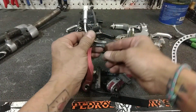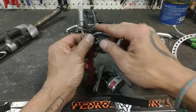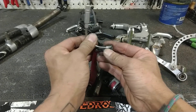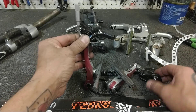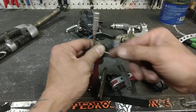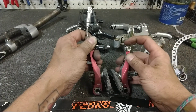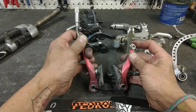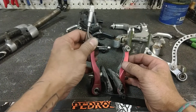Rather than your cable coming down and having a straddle cable — a separate piece of cable, as we spoke about before in the adapter's video — you have this piece of metal called the noodle. The cable runs down, the housing stops here, the cable runs down through this, pops out that side, and is clamped here. So when you pull the cable, all it does is just pinch the rim between these two pads. So simple, so powerful.